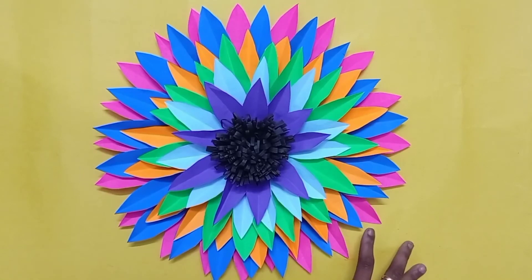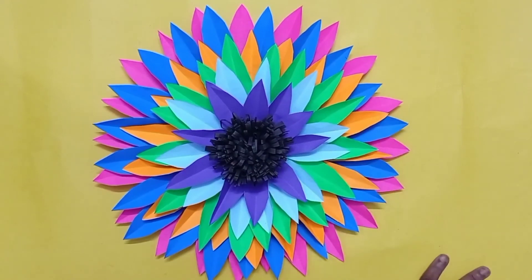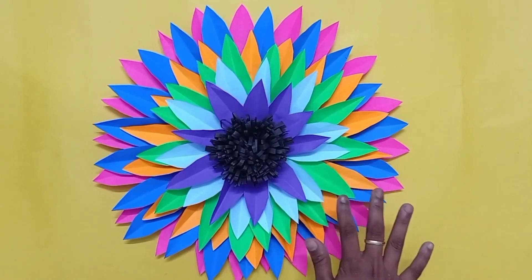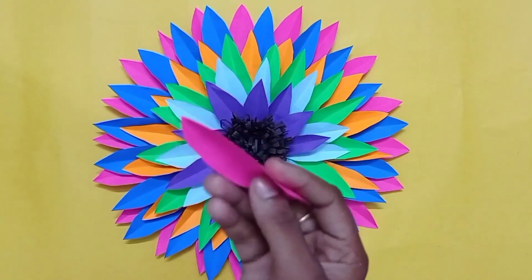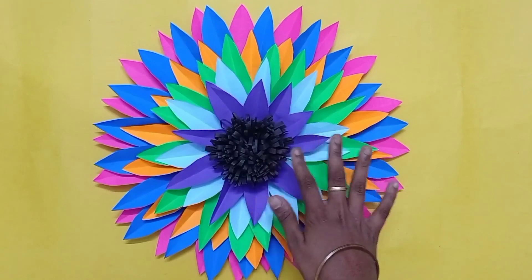It is easy to do it. You can make a rainbow for it. If you do it, you can make a rainbow for it. It is a little easy. I am very careful with the leaves. You can make it in a very easy way. This is very easy.